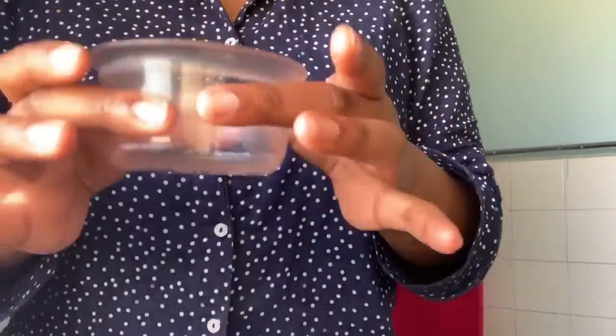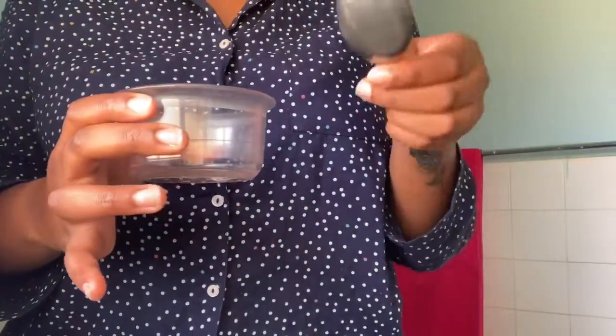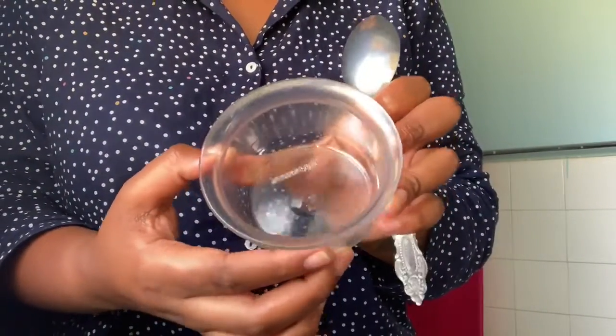First you're going to need a little container that you're going to be mixing all your ingredients in, and a spoon that you're going to use to measure everything. I said three simple ingredients, and the first ingredient is olive oil.